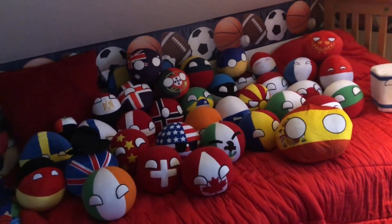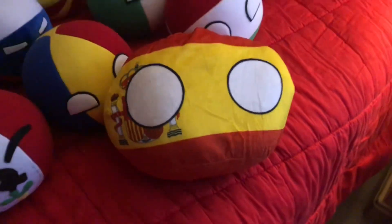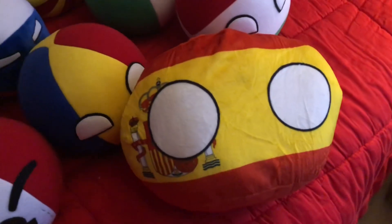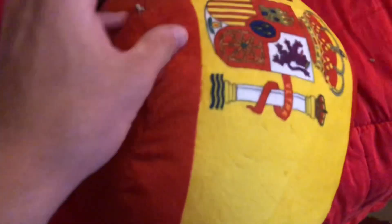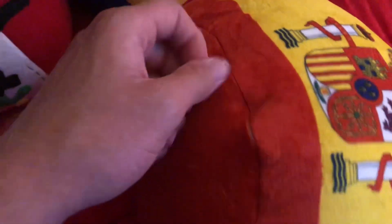That's my complete collection right there, guys, as of right now until Turkey shows up. Wait a sec — oh my god, it is a pillow! Am I stupid? Oh my god, it didn't even say it was a pillow when I ordered it on Amazon, so that's interesting. I'm not gonna open that because there's probably a lot of stuffing in it. But guys, I still like this personally.